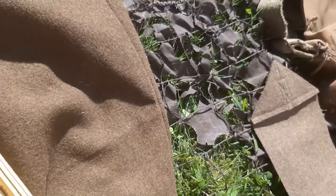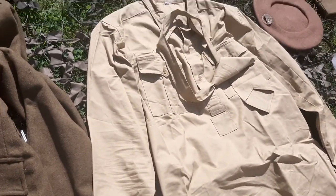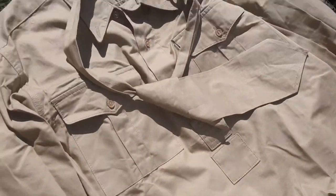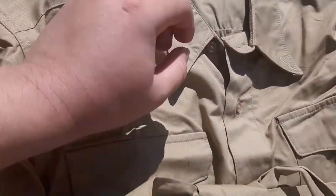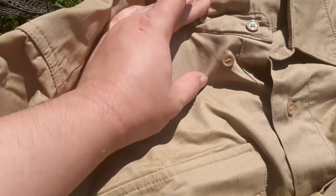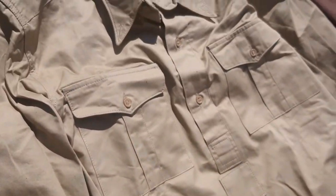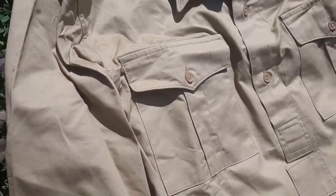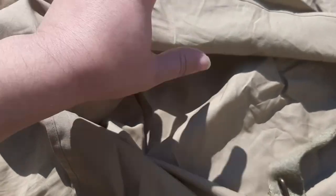Now let's move to the undershirt. There is the collar with a button here and here to attach. You have the breast pockets — pleated. Here are the sleeves with the buttons. The inside is pretty much the same as the outside — no difference.